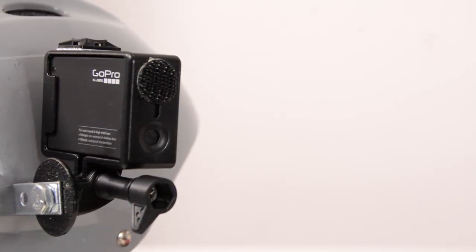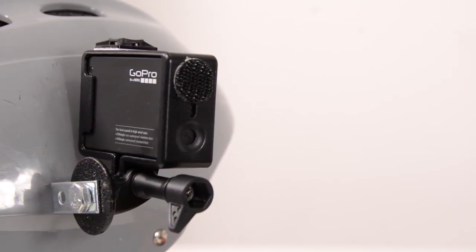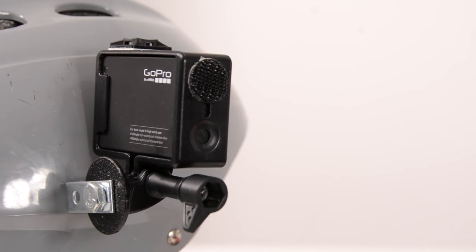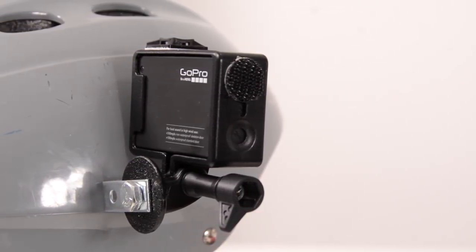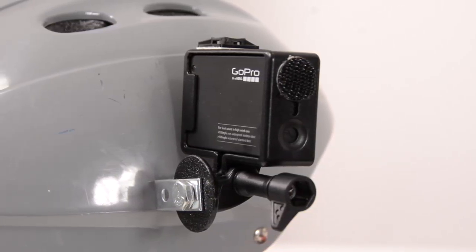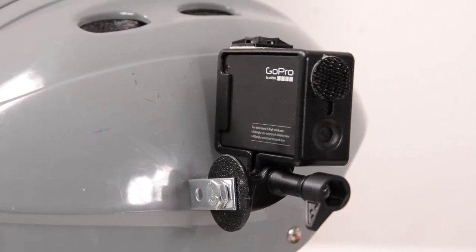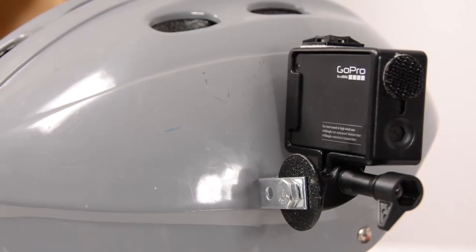This L bracket idea could be used in many different situations. You could mount a permanent L bracket on the side of a skateboard, or use it on motorbikes, quads, or mountain bikes. If you took this L bracket and used a hose clamp, you could clamp it onto the back of bike tubes for a cool forward-looking angle. There are a lot of different possibilities for these little L brackets, and I might explore some of them in future DIY videos.